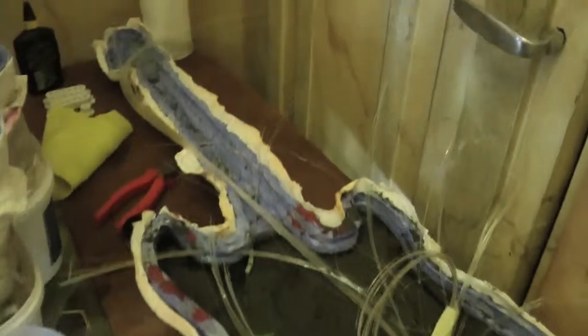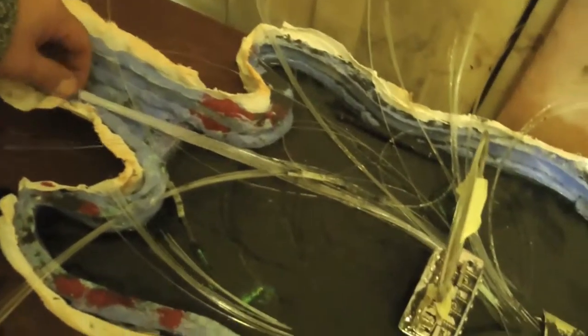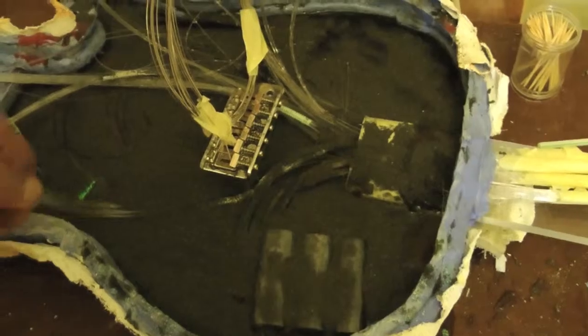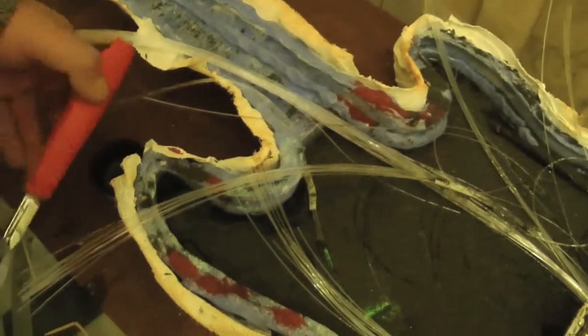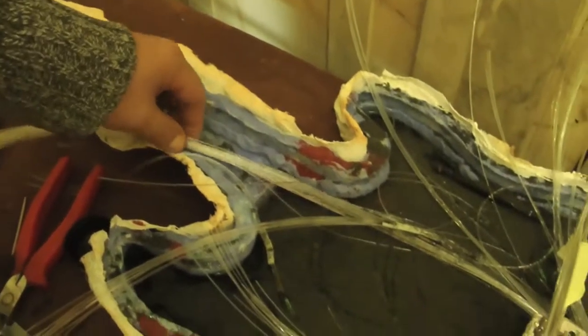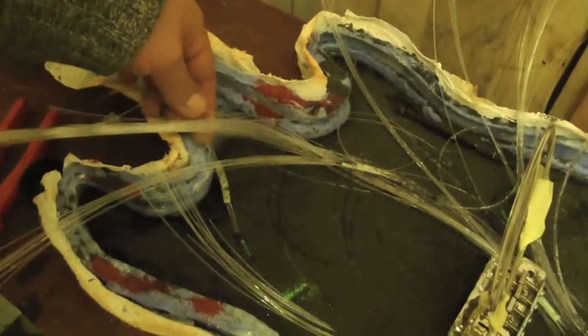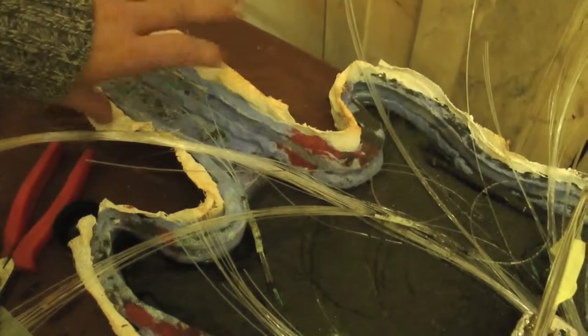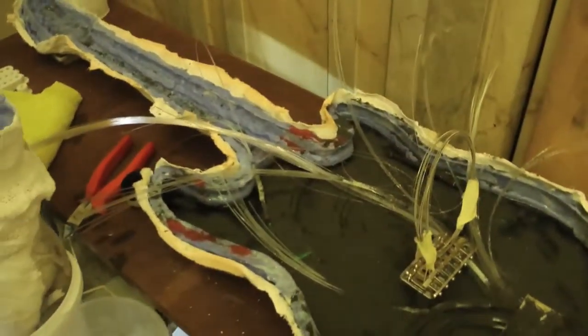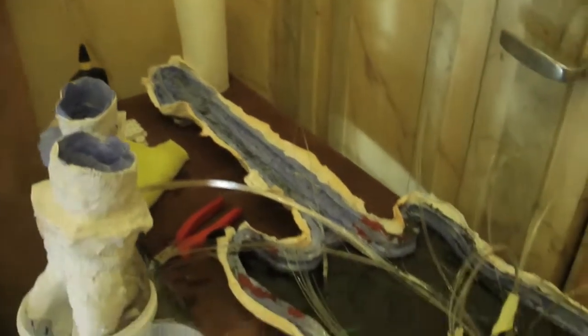Ragazzi, prima di passare all'inserimento della resina, adesso possiamo inserire la nostra resina nello stampo. Adesso mettiamo un po' di pirite e poi la sabbia nera e rossa sopra, e quindi iniziamo a fare un'altra bella colata di un paio di chili.